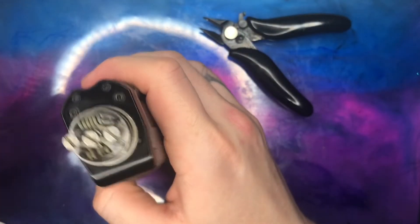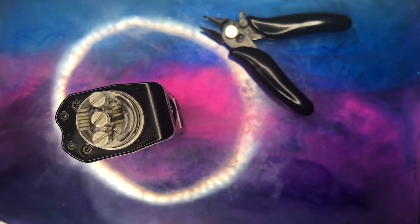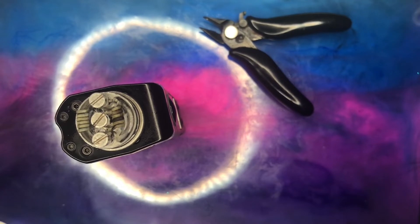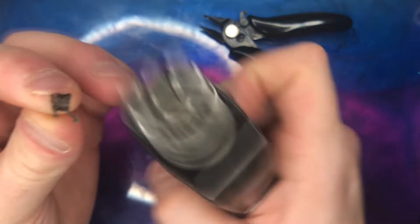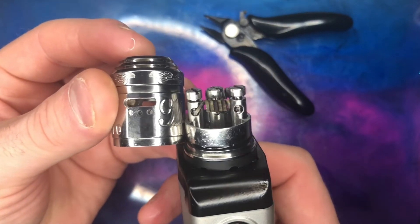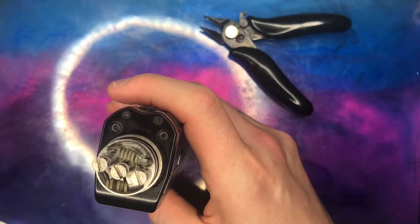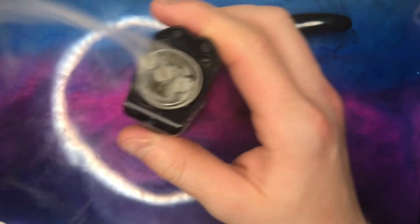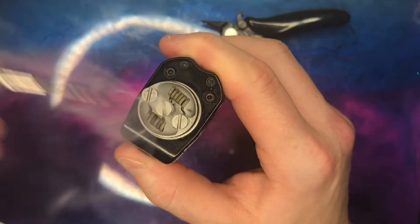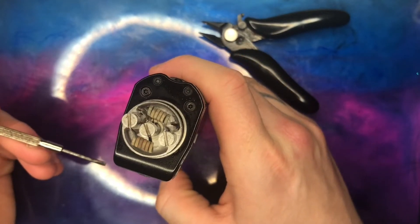Hope you've all had a nice weekend, as much as we can with the current pandemic. Let's get these coils bedded in. The previous coils were bigger in size but very narrow, so I'm thinking more surface area, trying to get the coil right in front of the big air slot. It's reading at 0.20 ohms, and I'm going to bed these coils in now.